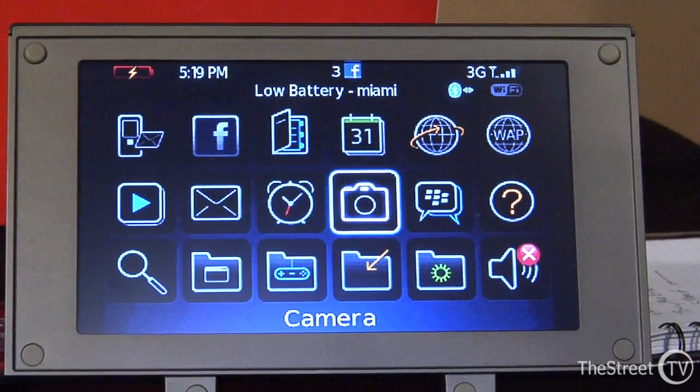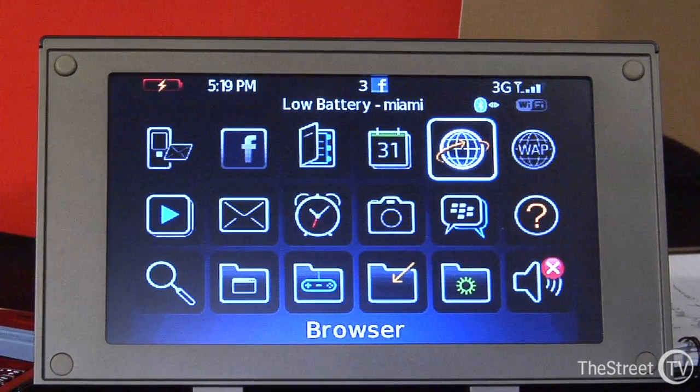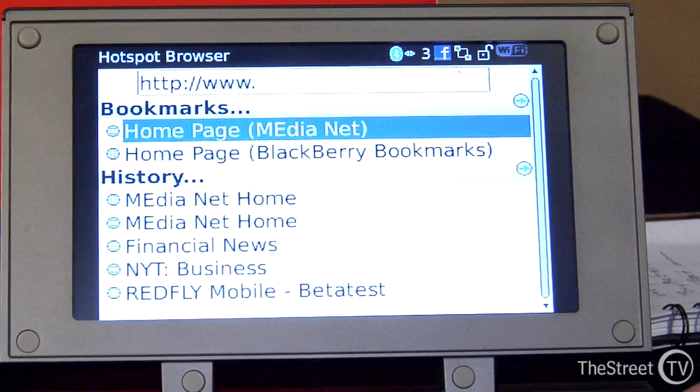How does the phone attach to the terminal? Either Bluetooth or USB. There's a little bit of software you load on the phone, and then you can connect via Bluetooth or USB. The convenient thing about USB is you can actually charge your smartphone at the same time.